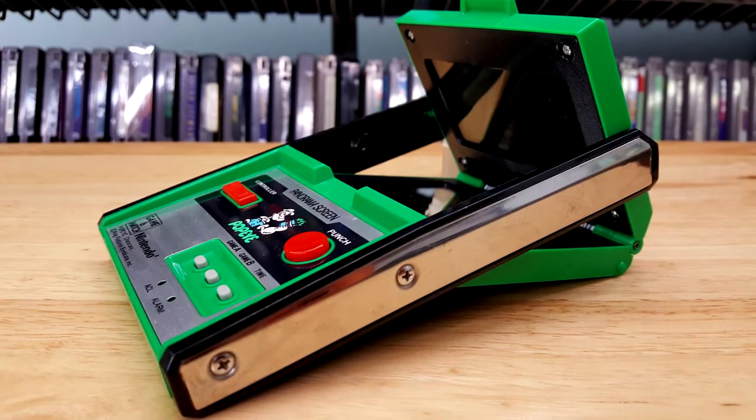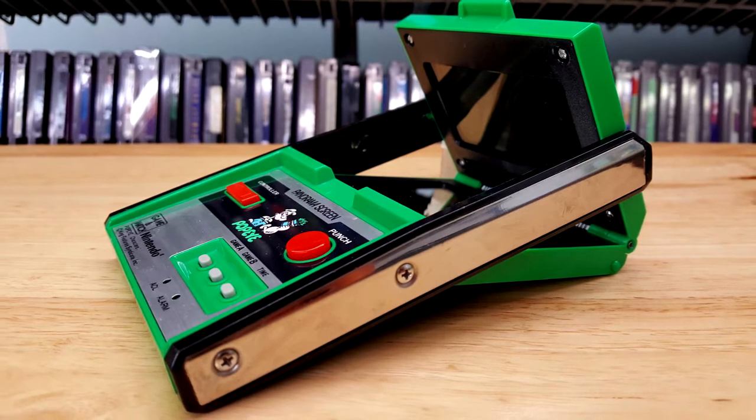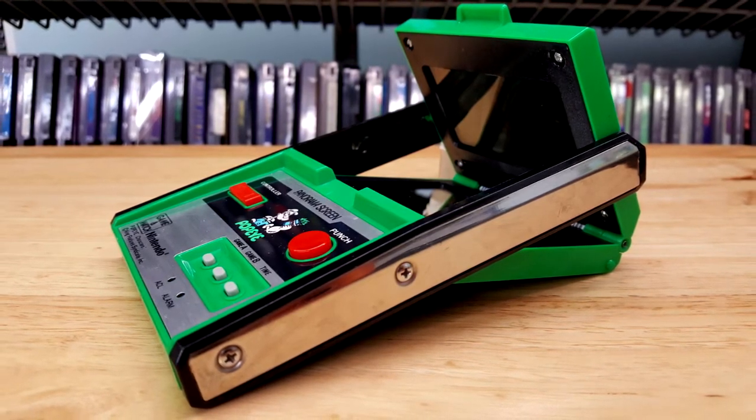Hello everyone, Andrew here and welcome to today's video where we're going to be looking at Popeye the Panorama Screen Game & Watch. This is something I just actually picked up recently. I know I just did a whole 30 days worth of Game & Watch reviews, so it's funny that this one kind of came in right after that — such is the life of a Game & Watch collector. You just never know when you're going to come across these cool things.